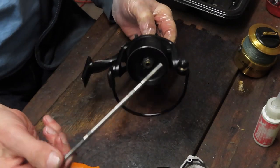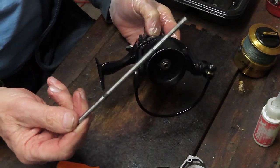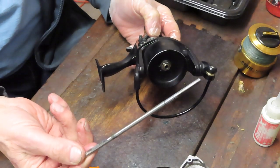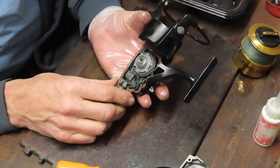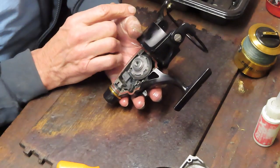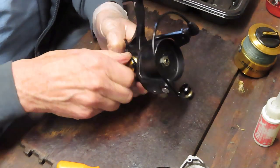Let's pull the axle shaft out — that came out nice and easy. One of the tests you want to do: does it come out nicely? If it doesn't come out easy it means the axle shaft is bent. How does that happen? At the top of the stroke of reeling, if you've got something on there giving you a fight and you lock down, the tension can bend that shaft.